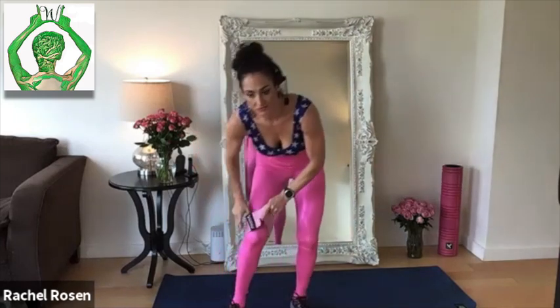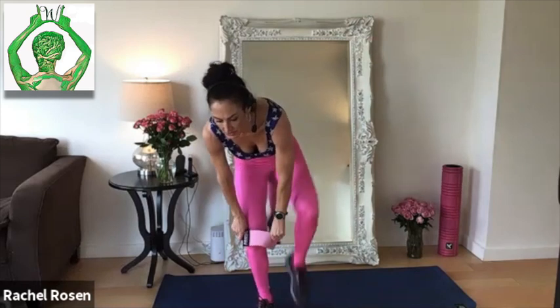If you have a band, go ahead and put the band on. If you don't have a band, that's also just fine. Everything we're doing can be done completely body weight or with dumbbells if you're a bit more advanced. All right, so let's get started.